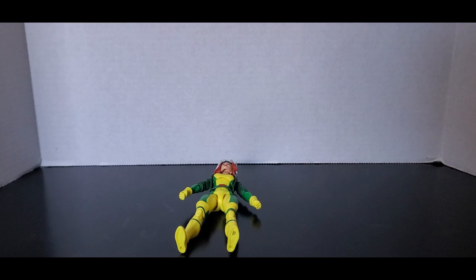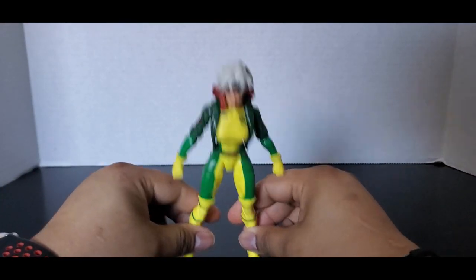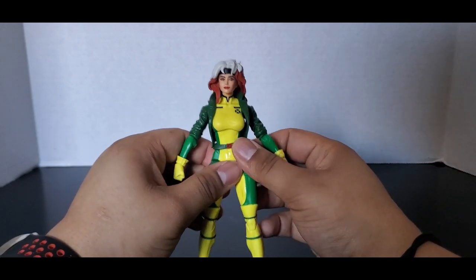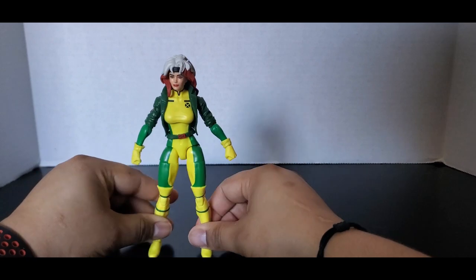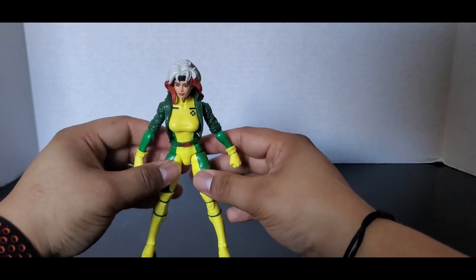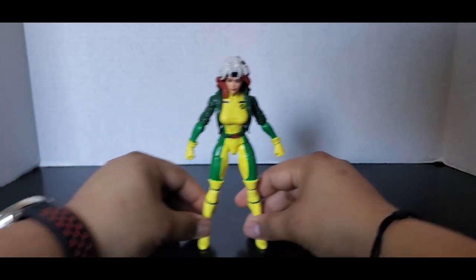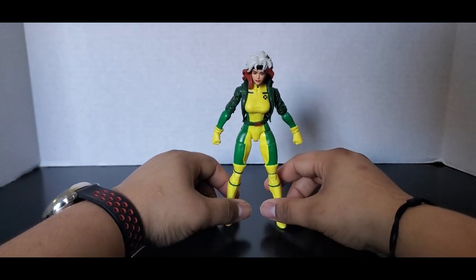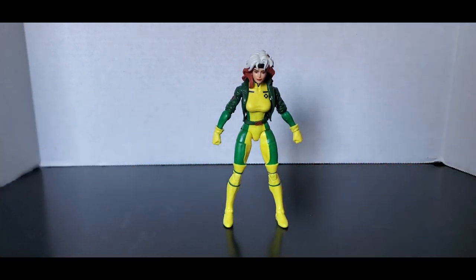She's just not knocked over by Apocalypse again. Unfortunately, I don't have Apocalypse to do that — that is on my wish list. If I can get her to stand... you know what, forget it, I'm just gonna do comparisons and try to finagle with this figure. I got her to stand on the shelf, that's all that matters. Okay, let's get out Storm — he'll also have issues standing.